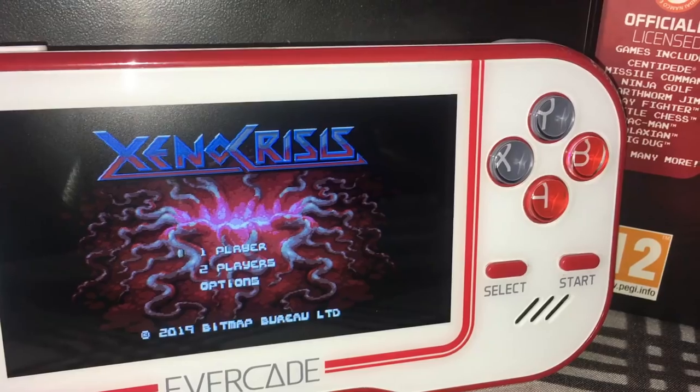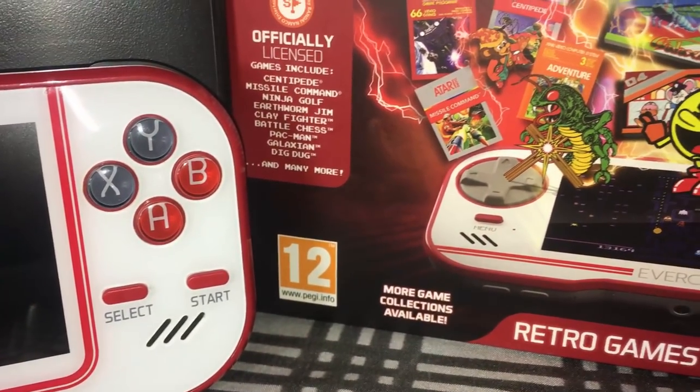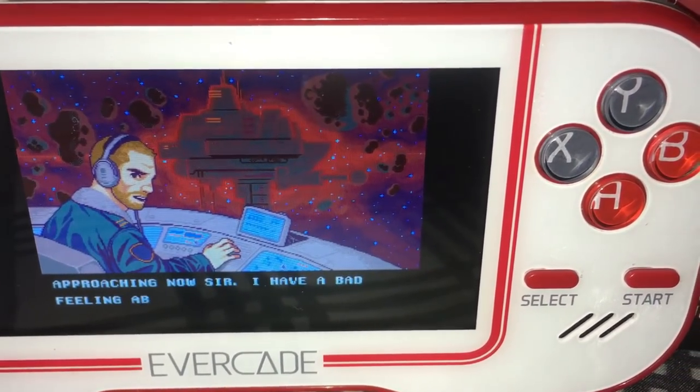Looking at the screen here, I want to tell you guys that it's on the PSP level — it actually looks really good. The PSP is one of my favorite portable systems out there, so when I saw the screen for this I automatically fell in love.